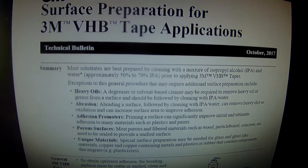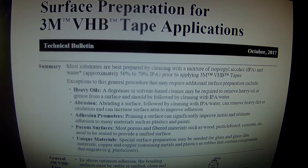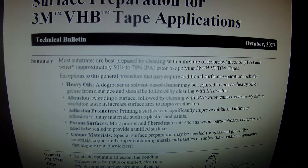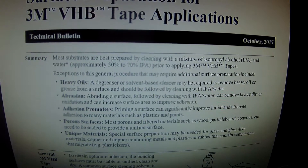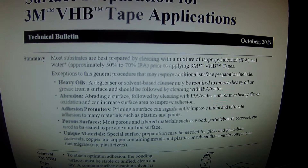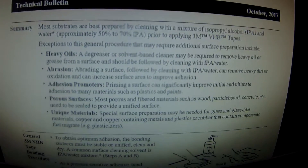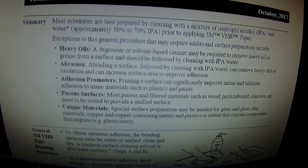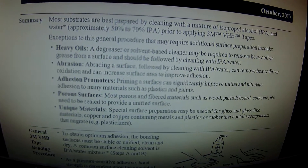There are exceptions: in some cases, if it's oily, you use a degreaser. In some cases the surface might need to be abraded — meaning sanded or scratched up — so that it adheres better. Sometimes you need to prime the surface. Porous surfaces and unique materials like copper probably aren't going to apply to us. It does mention glass and glass-like materials, but interestingly there's no specific entry for fiberglass.